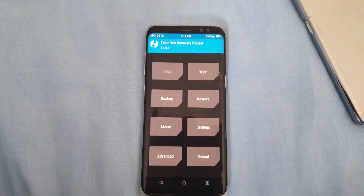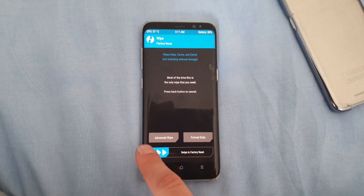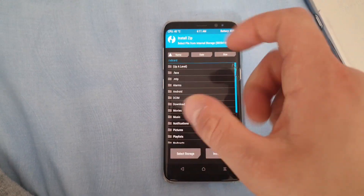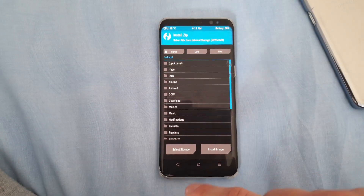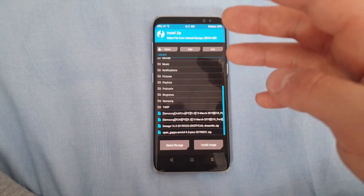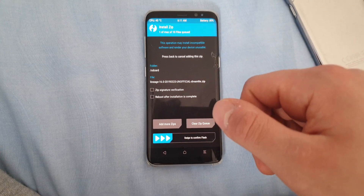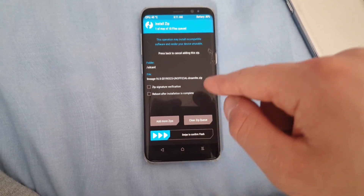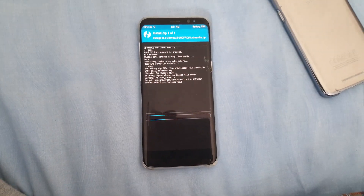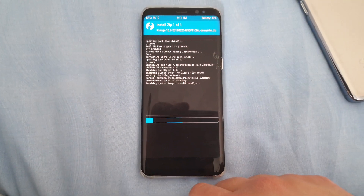This here is the TWRP recovery. The first thing you need to do is go to the Wipe section and do a normal factory reset. Then go back, go to the Install option, and locate your ROM file. In my case it's in the internal storage. This is the ROM package — it's called Lineage 16 with a build date. Find your ROM, press on it, and swipe to flash it. This process could take like one or two minutes — you just need to wait until it's finished.